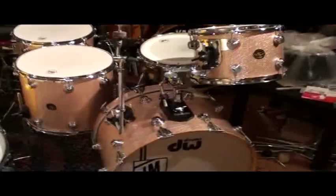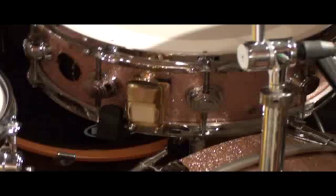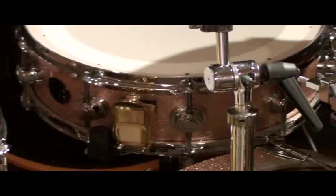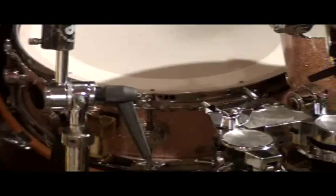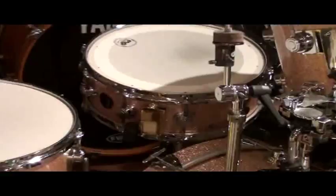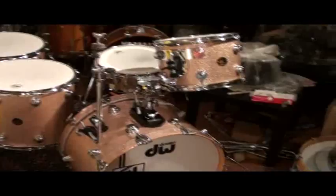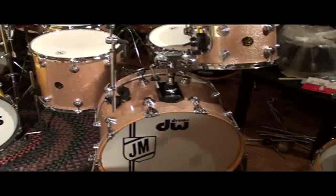In addition to that, the Craviato snare drum that you see here, the DW Craviato snare, was a drum that Joe used at a Dave Brubeck reunion in November of 96 at the Community Theater in Morristown, New Jersey. Joe's group opened up for Brubeck, and Joe used this Craviato DW snare with the kit. He didn't use this particular kit on that gig, but he used this snare drum the entire evening, and used it with his own band, and then at the end of that show, he did Take Five and A-Train with Brubeck.